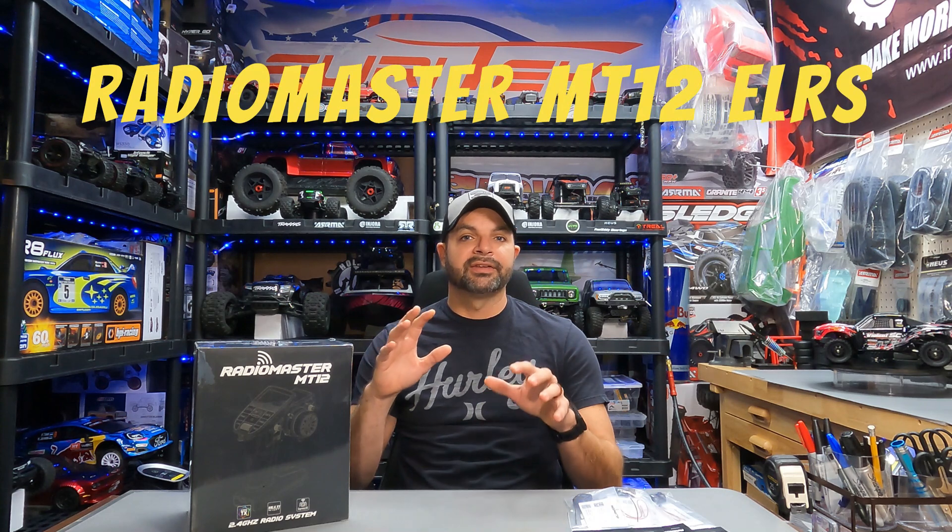Hey guys, welcome back to Hype RC. Today we have something that is absolutely groundbreaking in the world of RC. The last big one I can think of was when we got brushless motors and LiPo batteries for our surface RC cars to really step them up into the same class as the nitros. Well today we have something that is groundbreaking for surface RC cars with transmitters and receivers — this is the new RadioMaster MT12.